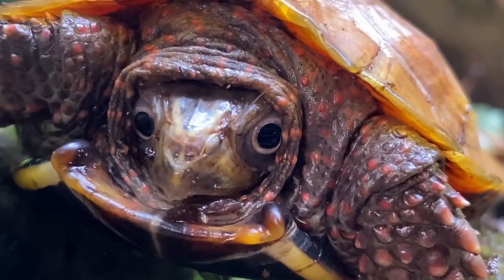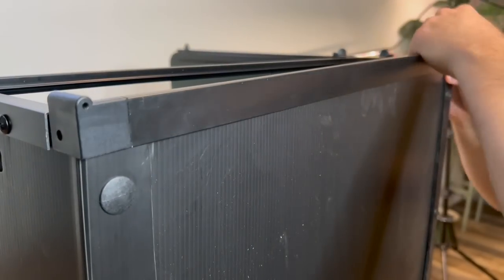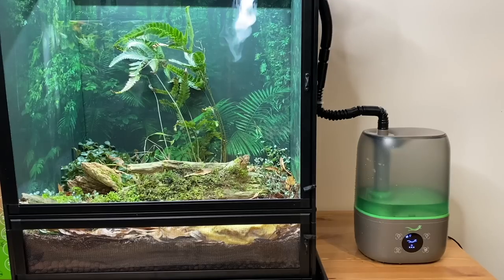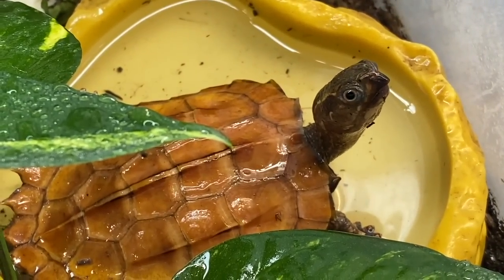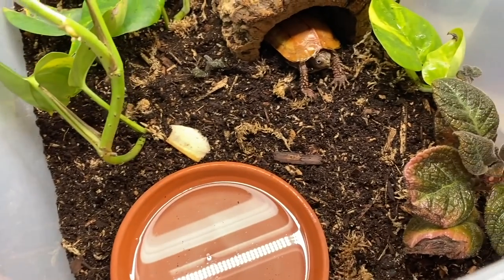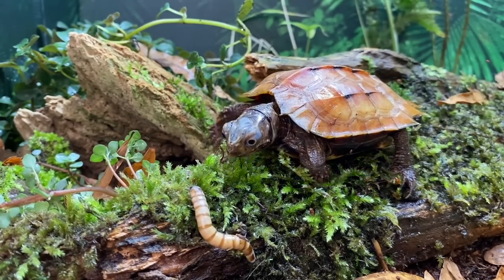Today we're doing something very exciting - it's been a long time coming. If you remember back in the summer, I made a really cool video where we set up Little Foot, one of my black-breasted leaf turtles, into a Leap habitat - a really cool type of reptile enclosure that's very lightweight, practical, and looks incredible in a modular setting. Last video we did an update on all the leaf turtles, and Little Foot was transferred into a bin enclosure like the rest of his turtle comrades.